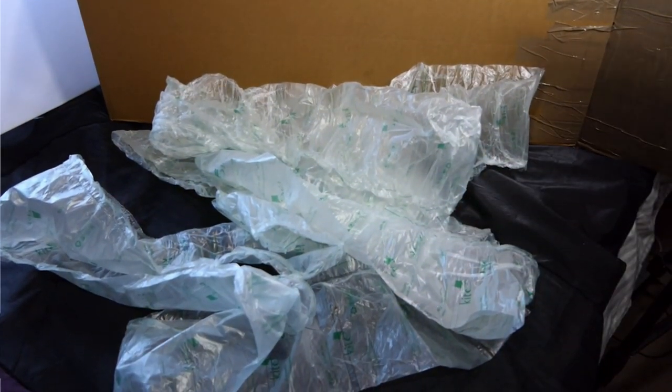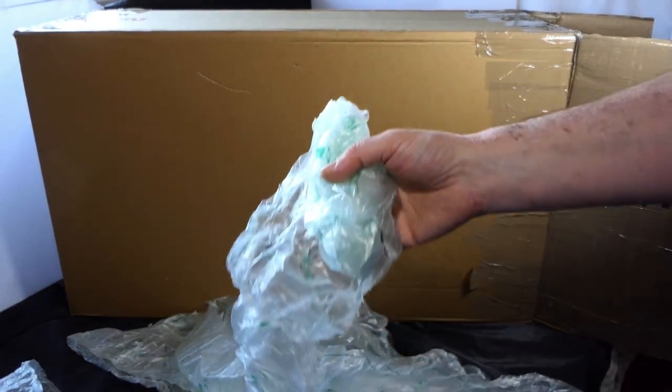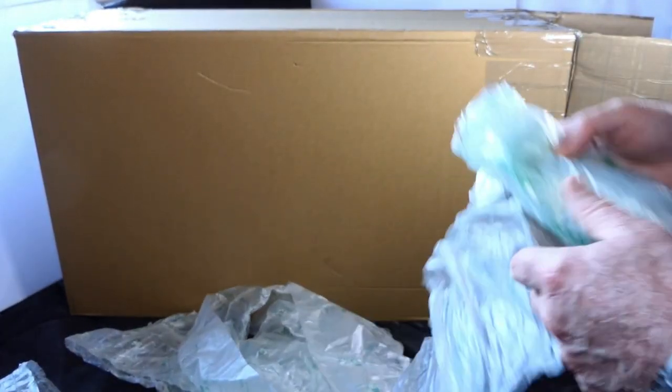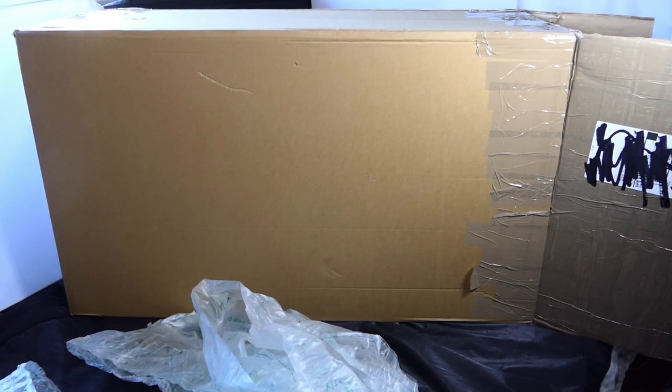That was inside that box and this took up at least half the space inside. I don't know whether it was a joke or what, but my goodness I had a shock when I saw that on the drive.